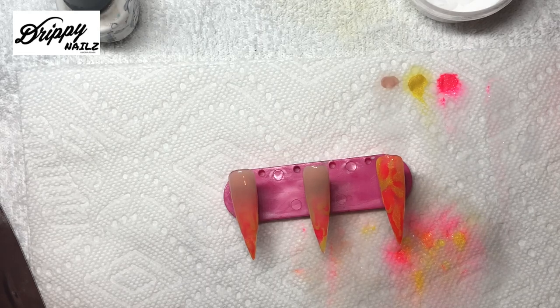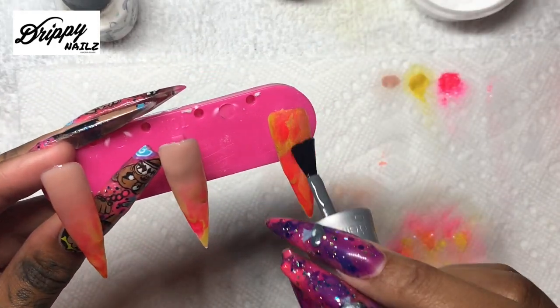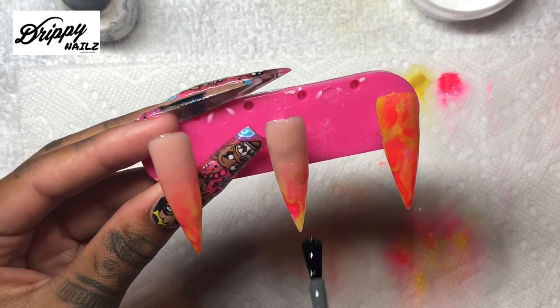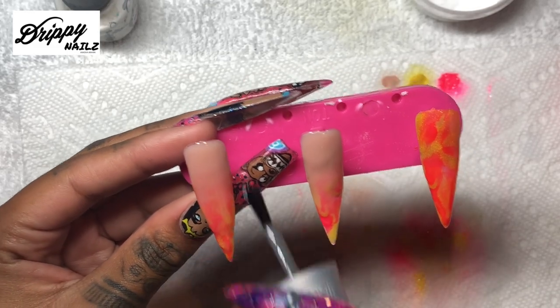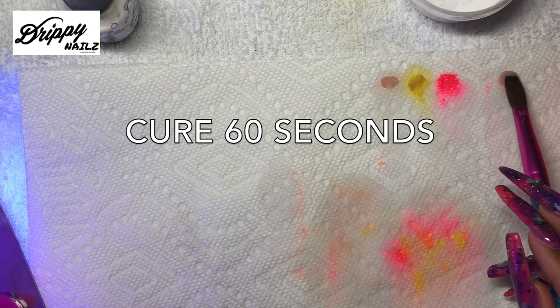This is how it looks with just the foundation on - it is already really shiny, it is really pretty. Now I am going to be using the Gelish Top It Off top coat. I really love these brushes, they are so big. I really like them when I am doing gel manicures because they get to the cuticle really nicely and give that even smile line around the cuticle. I really like how large this brush is. Again with the top coat you will cure this for 60 seconds.